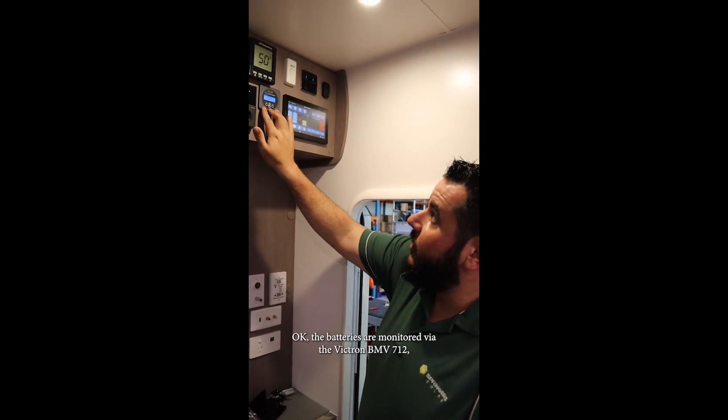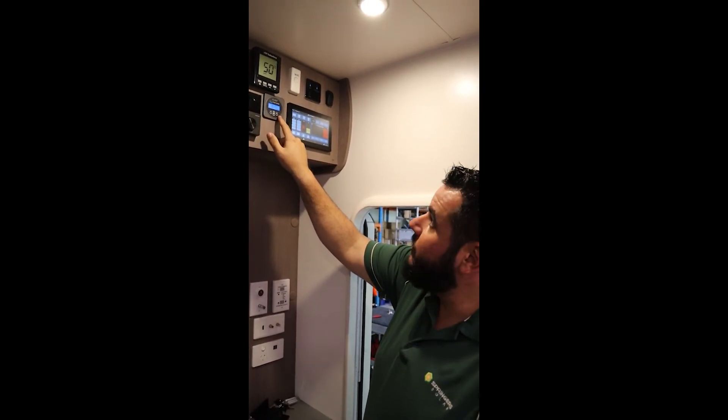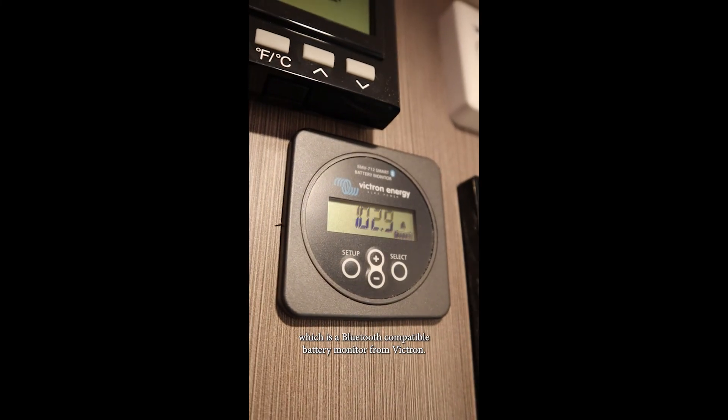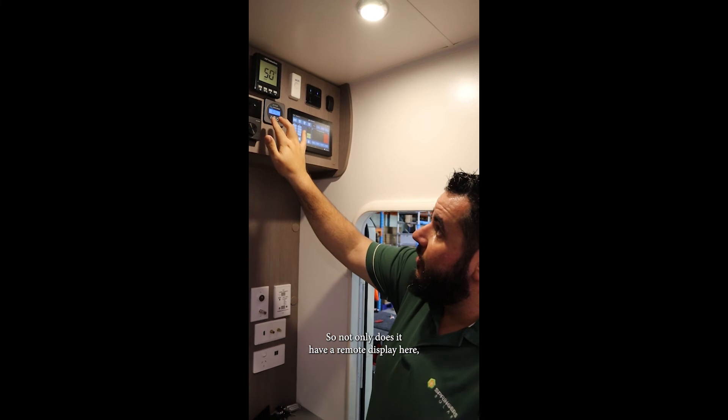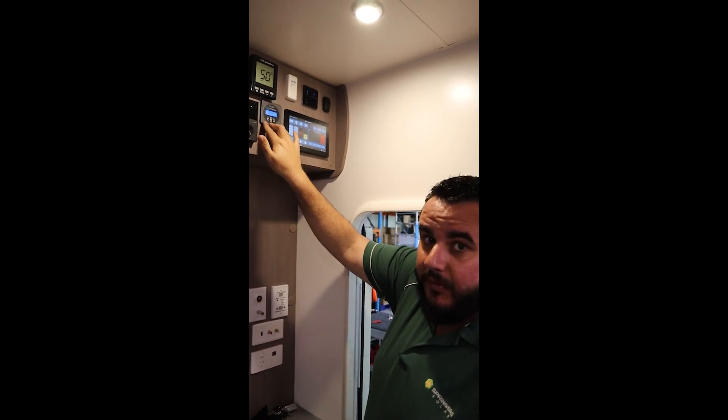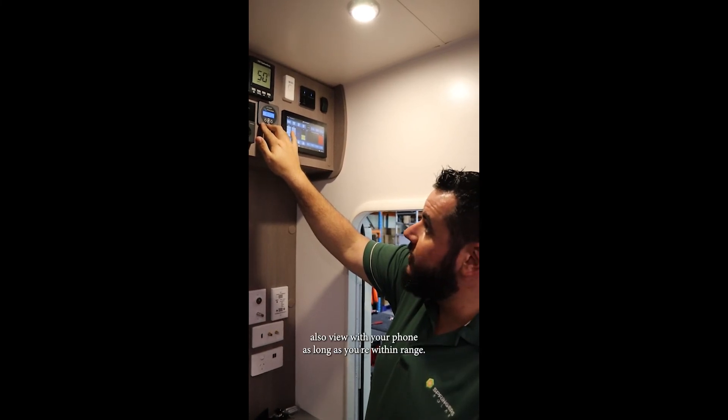The batteries are monitored via the Victron BMV 712, which is a Bluetooth-compatible battery monitor. Not only does it have a remote display here, you can also view it with your phone as long as you're within range.